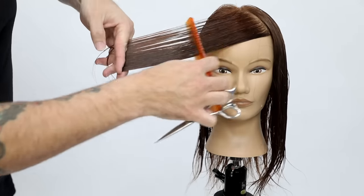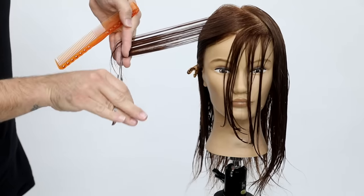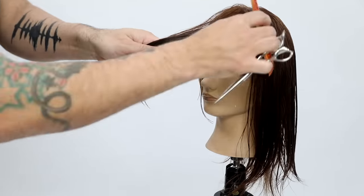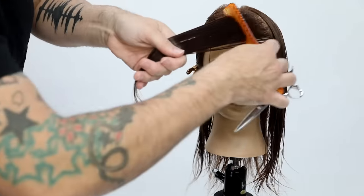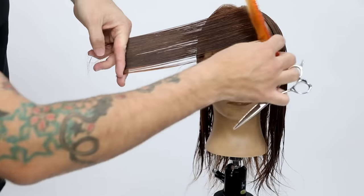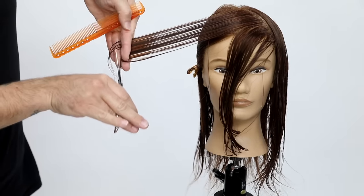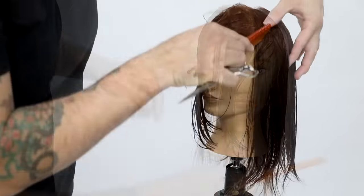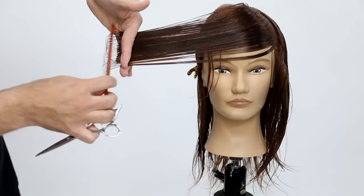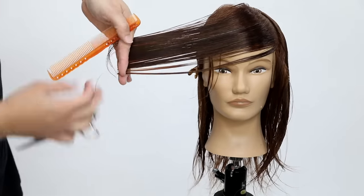So I over-direct it over, keep my elevation nice and high, symmetrical on both sides, and then you get your end result. Notice my parting is nice and clean. I'm taking about a half inch at a time over across the face, cutting it at a stationary guide, and I'm creating that kind of wrap around the face.